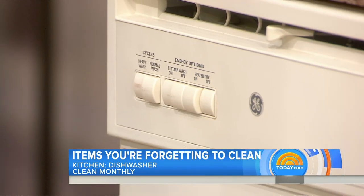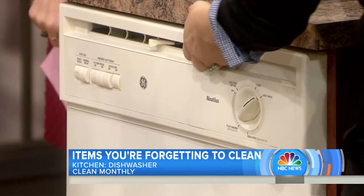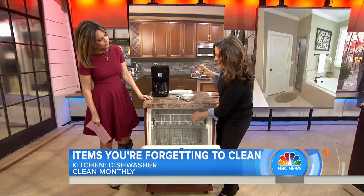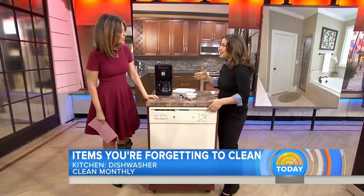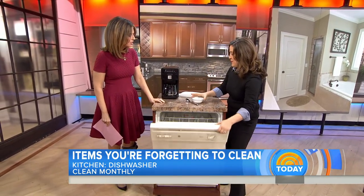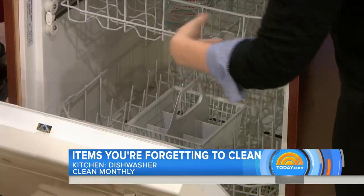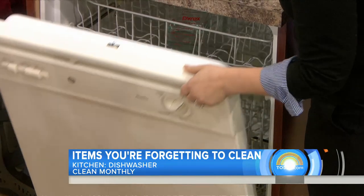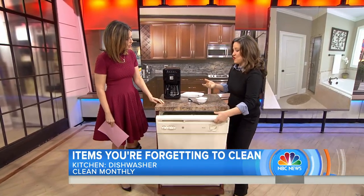What you want to do is take white vinegar — it's like the wonder cleaner. Put it in a dishwasher-safe cup and place it on the top rack. Close it and run it through a full hot cycle. Then open it, take some baking soda, and sprinkle it in the bottom to deodorize it. Close it up and run it through half a cycle. When it's done, leave the door open and let it air dry.